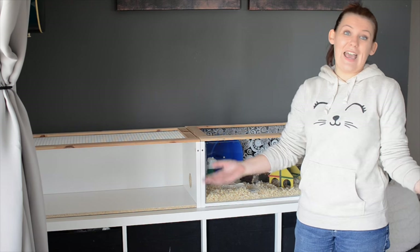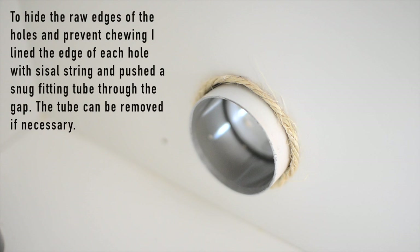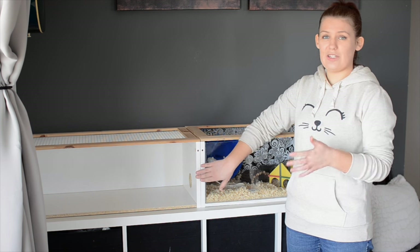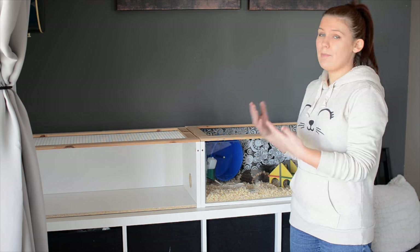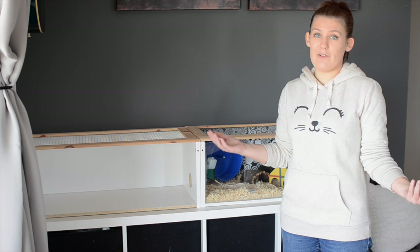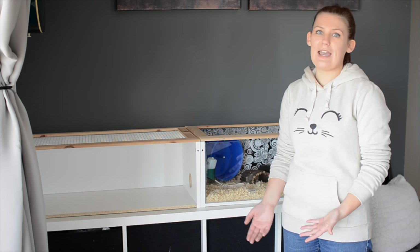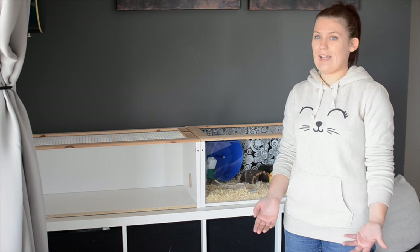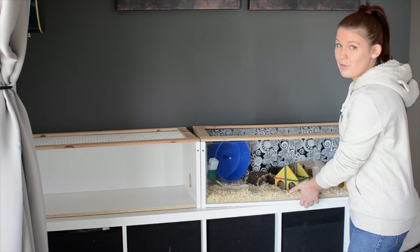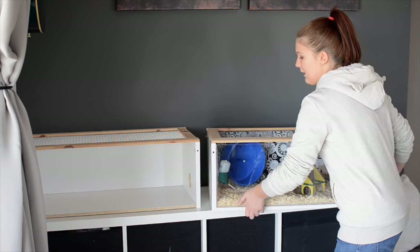It took about ten minutes at most. Now if you want to, you can secure these two sides of the cage together permanently. But one of the best upsides for this cage for me is that because we are going to be moving around quite a lot in our life, we need a cage that is easy to transport without it getting broken. So when we want to move, all we have to do is put the hamster in a travel cage and separate the two cages.